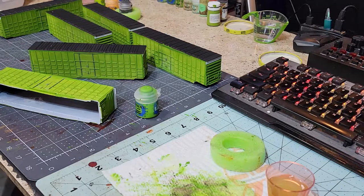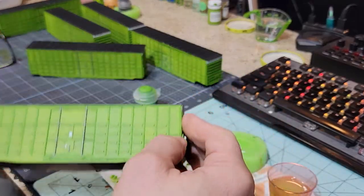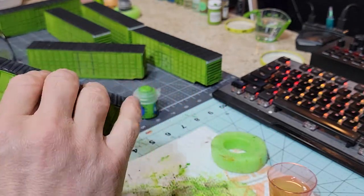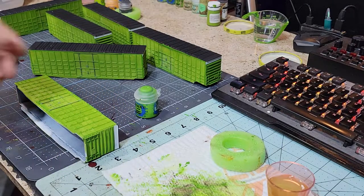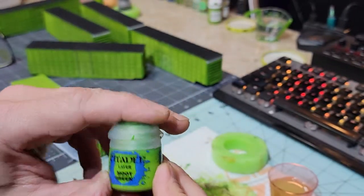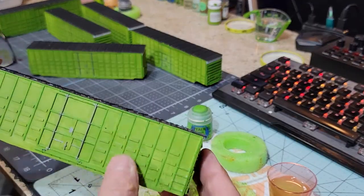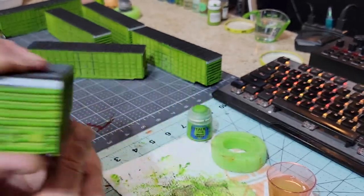What we're gonna do now is the second step in our process. We've painted everything green with our P3 and now what we're gonna do is called layering. Layering is where you take another color — we're using green — so we're gonna use moot green and we are going to highlight and layer all the edges, like all these ribs, and some of the door stuff and the ladders and the ends.